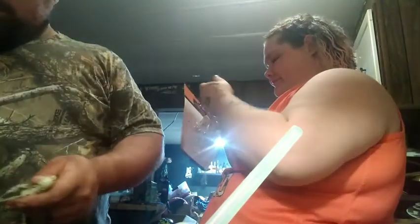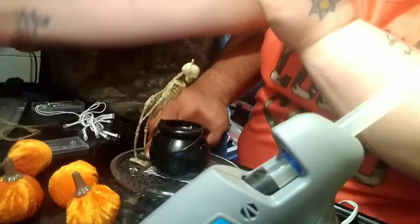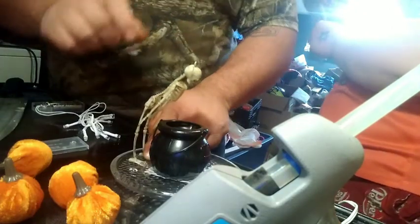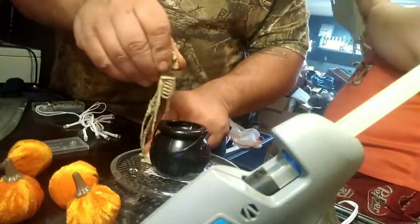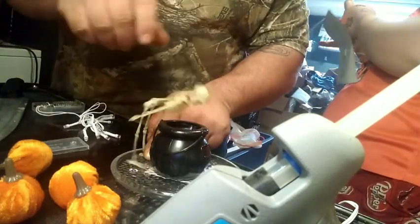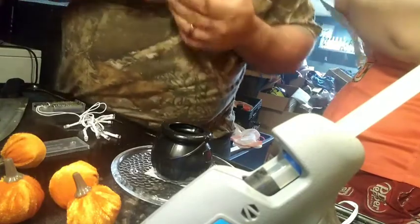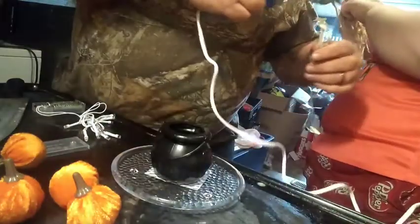Oh whoa, it's connected to another one's head! It looks like he's taking a poop. Okay, well you can go ahead and glue him down. I'm going to figure out how to get these undone.